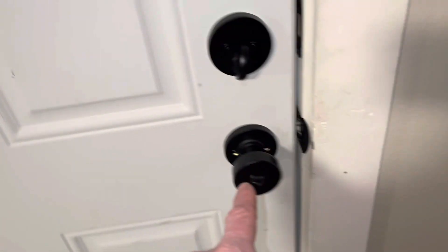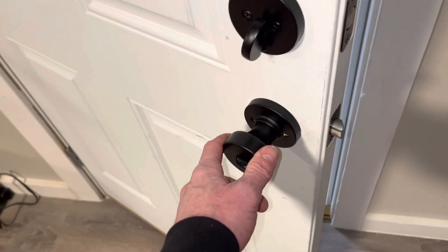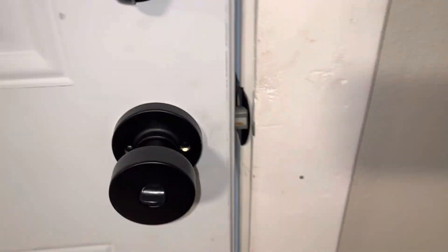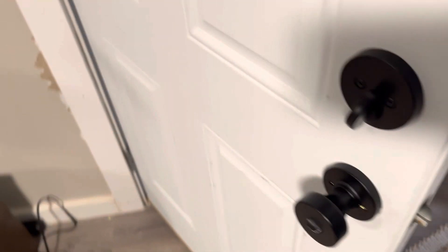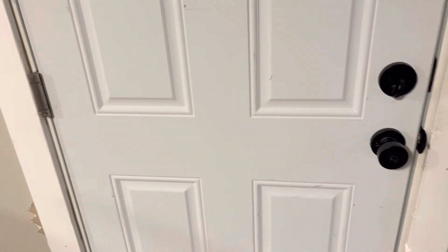It'll take a few times, but what I wanted was for this door to close by itself. Pretty close — I think I got it where I want it. Check it out — it closes by itself. Alright, thanks for watching!